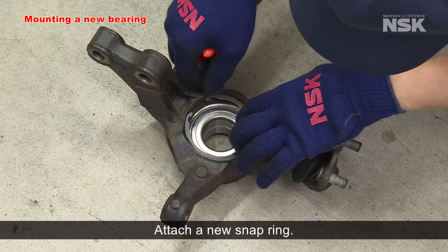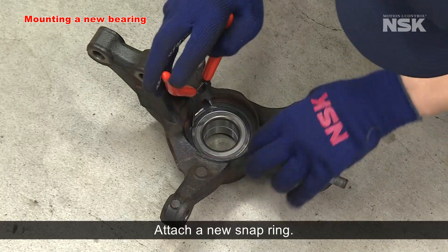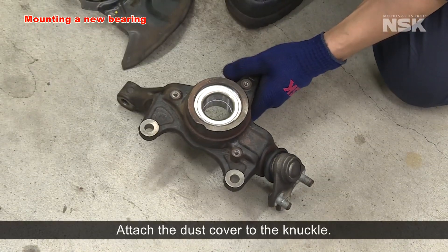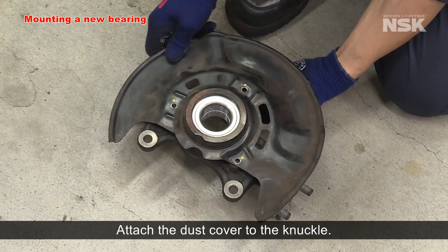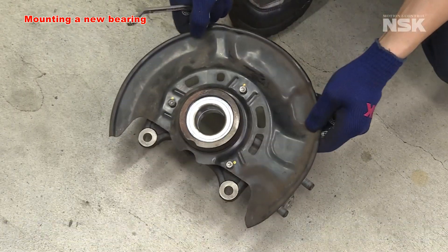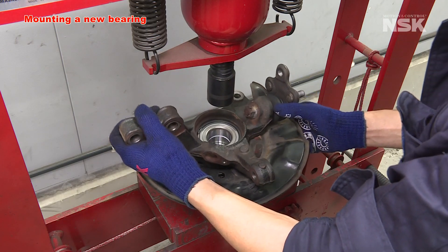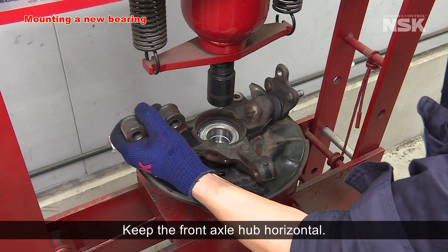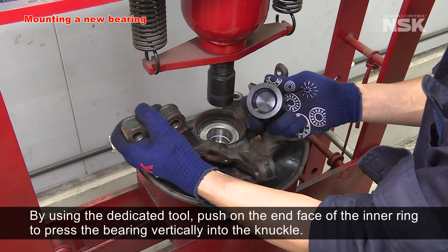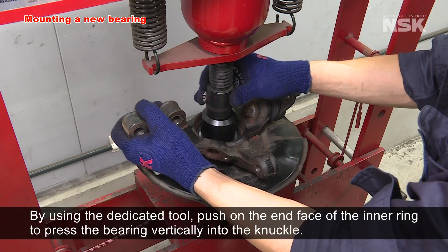Attach a new snap ring. Attach the dust cover to the knuckle. Keep the front axle hub horizontal, and by using the dedicated tool, push on the end face of the inner ring to press the bearing vertically into the knuckle.